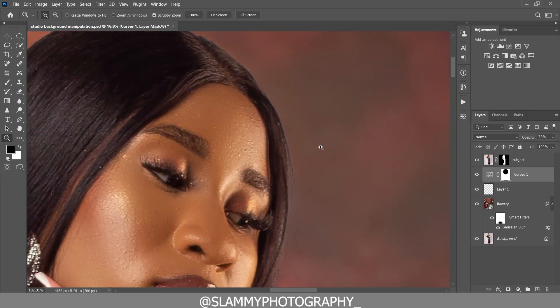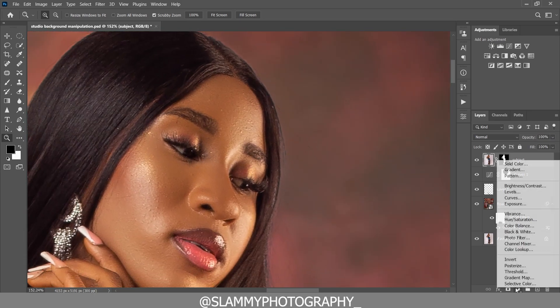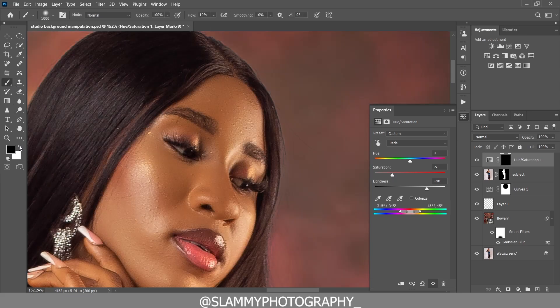To whiten the eyes, create a Hue/Saturation adjustment layer and target the eye. Desaturate and increase lightness. Press Ctrl+I to invert the mask, take your brush with white as the foreground, increase the flow, and paint on the eye.